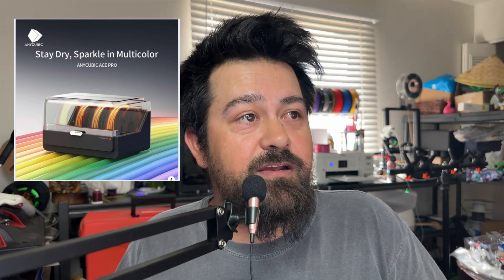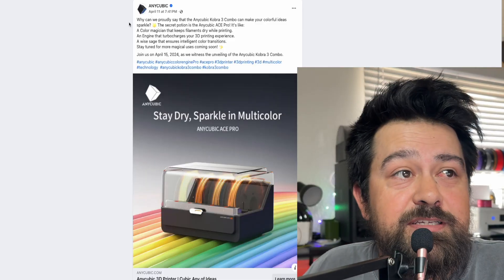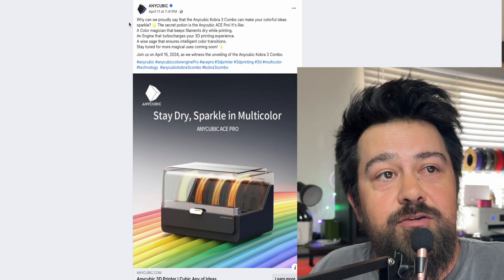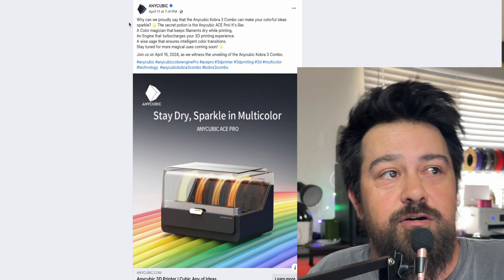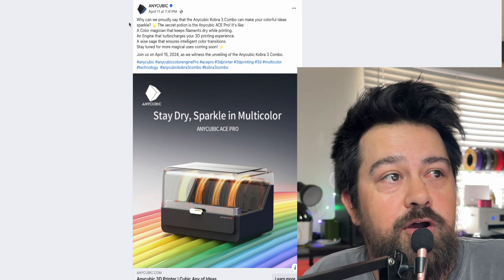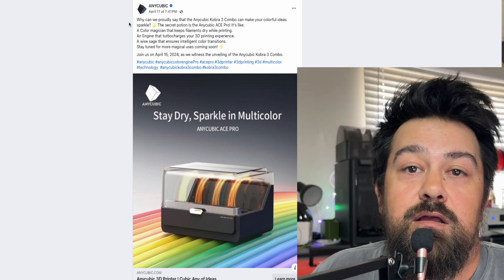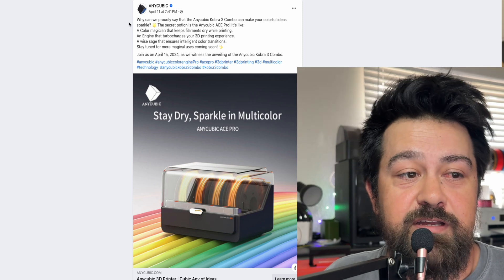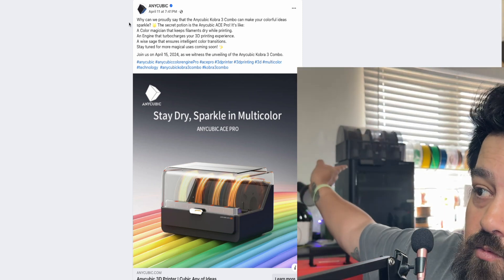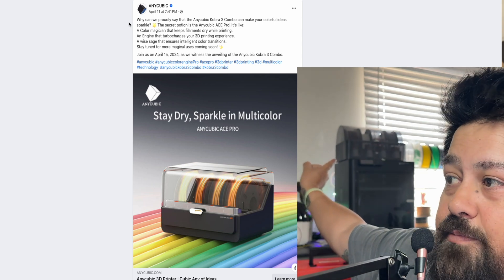Let me bring this up for you here. The Anycubic Cobra 3 combo can make your colorful ideas sparkle — the secret is the Anycubic Ace Pro. And from the looks of it, this is directly competing with the Bambu AMS.